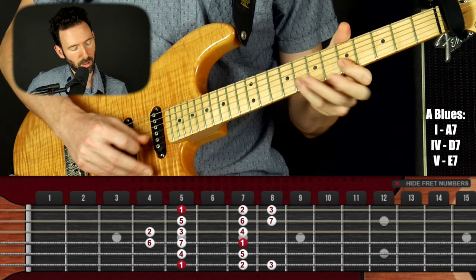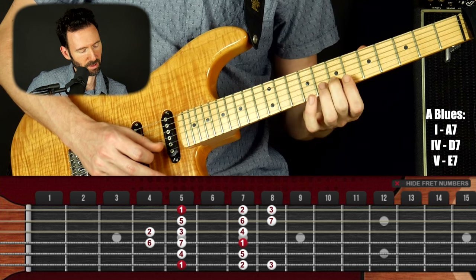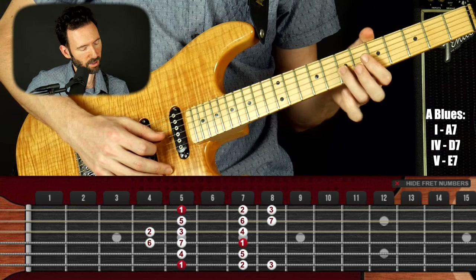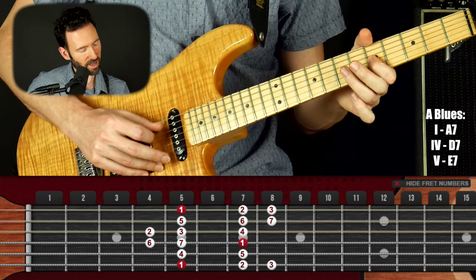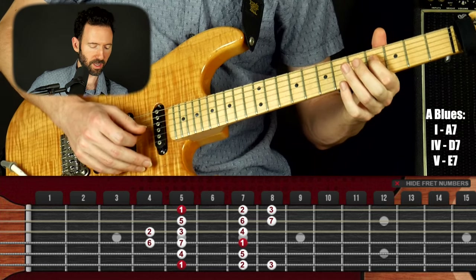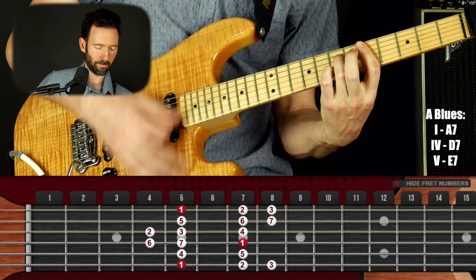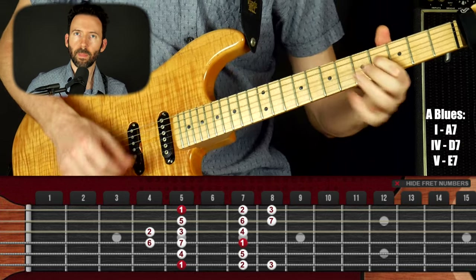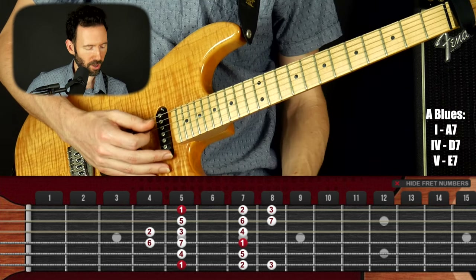Classic. Now here's a lick for landing on the four chord. We're going up this kind of A minor seven arpeggio, then sliding into that major third of the four chord, and then coming down the scale starting with the third finger on the seventh fret of the G, coming down: seven, five, seven, five, four — so we're hitting that note twice.